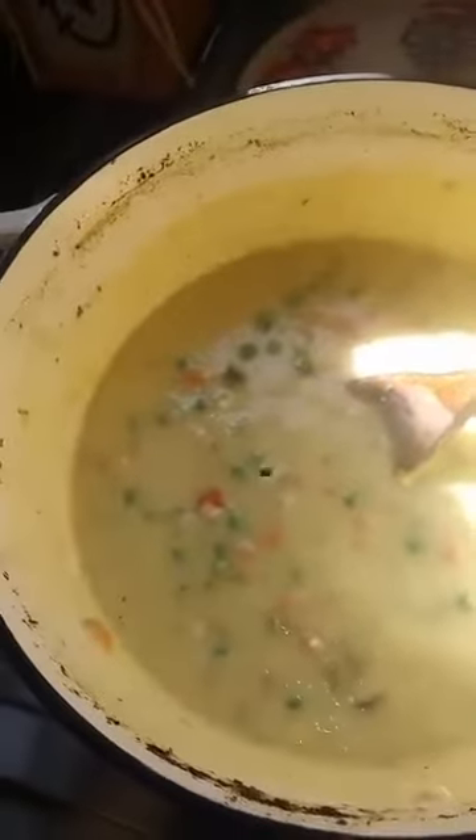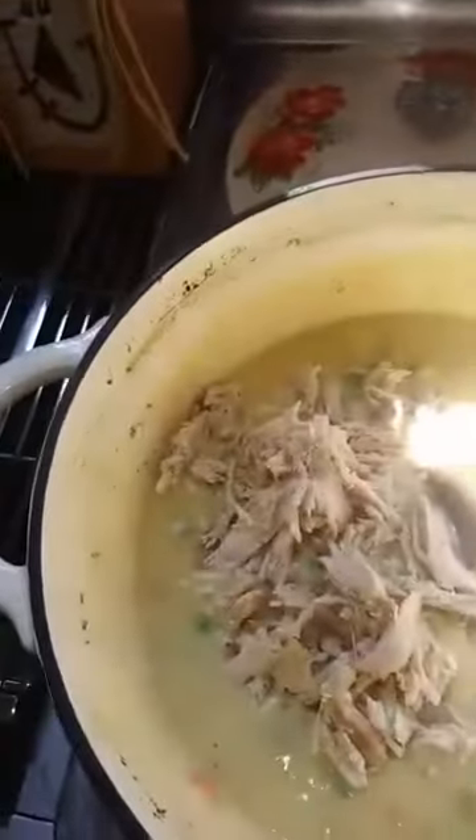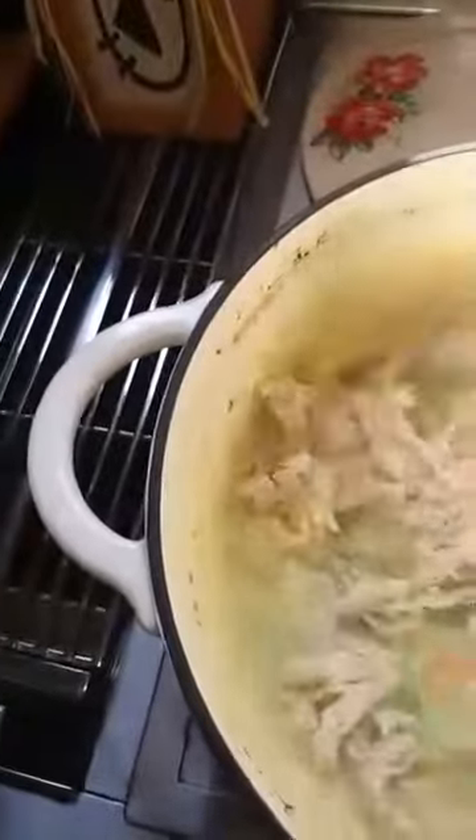I added about three-fourths cup of frozen peas, and I'm going to add all of the chicken in. Oh, that looks wonderful! I ended up only using about half of my broth. I'm going to transfer this to the dish and I'll be right back.